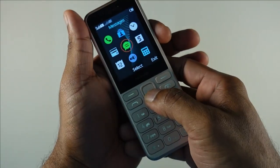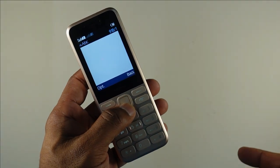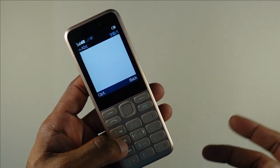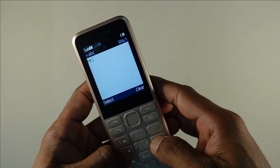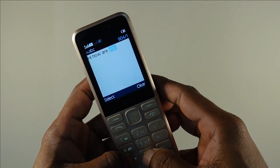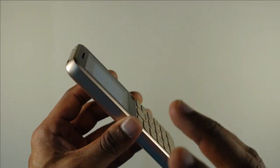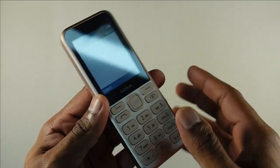For messaging, you are greeted with the standard S30 platform layout, and there is a T9 dictionary included to make your typing experience slightly better. Typing is certainly a joy with this device — it has a very rigid polycarbonate body, and at the same time one of the most comfortable keypads ever on a Nokia device.